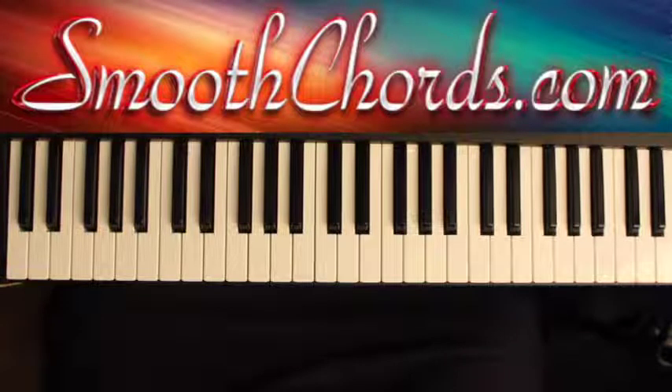This lesson will cover a song entitled 'Pray For Me,' recorded by Kirk Franklin in the key of F.